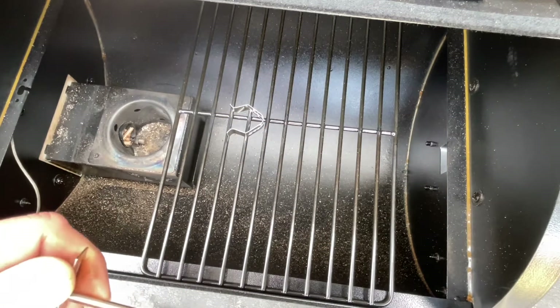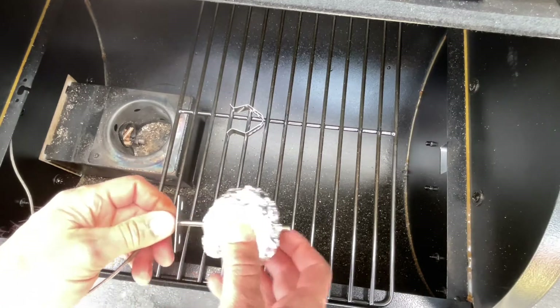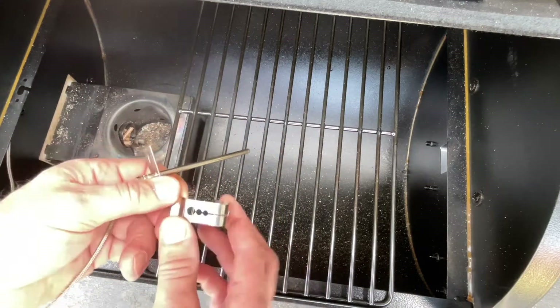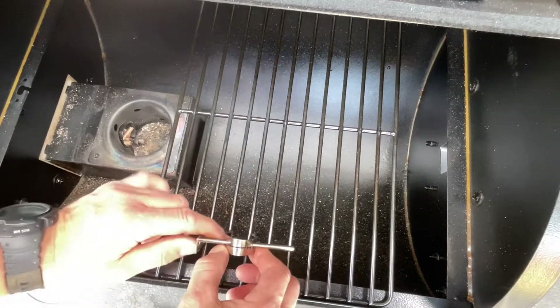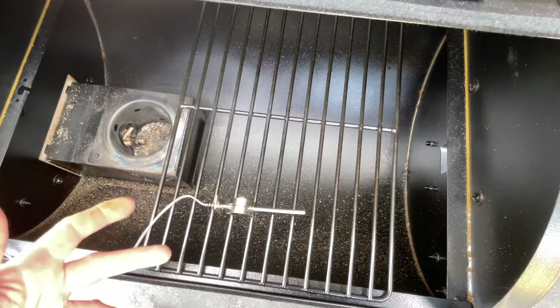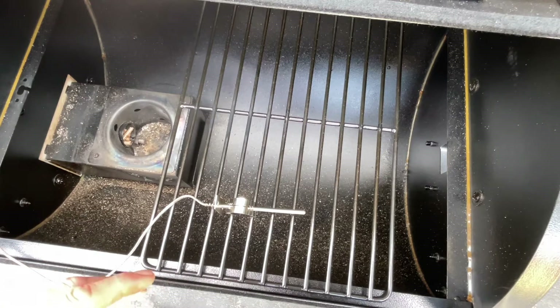You can use a piece of aluminum foil — I think I saw my buddy Ken at Heavy Metal Barbecue do that — or you can use one of these clips. I'll leave a link below; I just got these on Amazon. They are stainless steel, and they go through like that. Then you would just put it in between your grate, just like that. I really think this is the way to go.